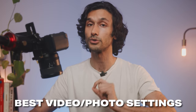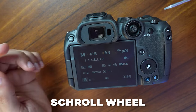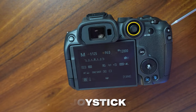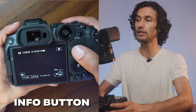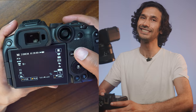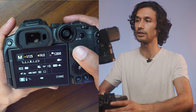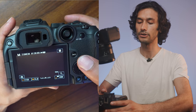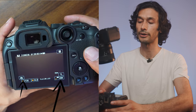This is how you get the best video and photo settings. Over here you have the scroll wheel to scrub through different menu settings, and a joystick for changing your autofocus points. Down here is the info button, which changes how much information is displayed on your screen. I personally prefer to just have aperture, shutter, and ISO at the bottom so my screen isn't overcrowded.